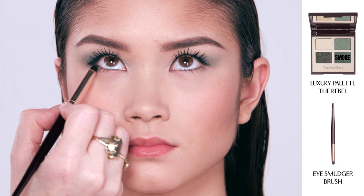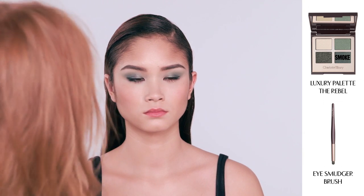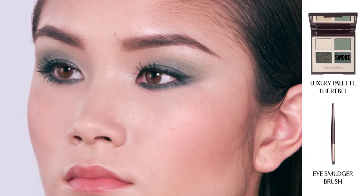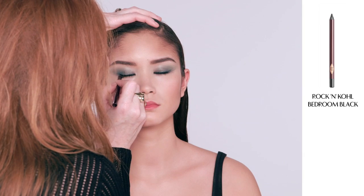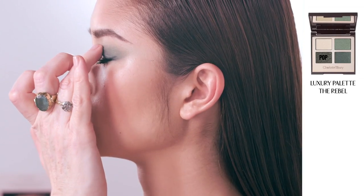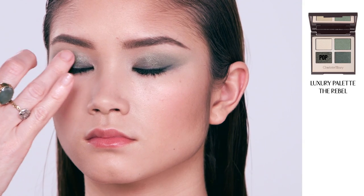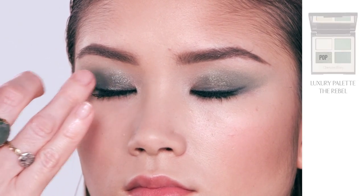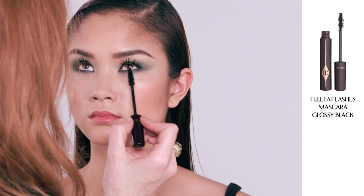Now I'm going to show you how to dial up the Rebel look. I'm going to take my smudger brush, popping it into the smoke shade, and draw it backwards and forwards underneath the eye to create a smudgy, beautiful smokey effect. Taking my eye smudger brush dipped into the smoke shade, just going along the lash line. I'm now going to line the inner rim of the eyes with my Rock and Kohl pencil in Bedroom Black, then pop on a little bit more eyeliner, tracing again along the lash line to make it a little bit stronger. Finally I'm going to use the pop shade by dabbing it with my finger directly onto the eye — it's the easiest way to apply eyeshadow. This formula has a wonderful metallic sheen and oils in it, so it's incredibly forgiving and you can put it on with a finger. Now dialing up the look for the evening with lashings of Full Fat Lashes mascara to give a really amplified lash.